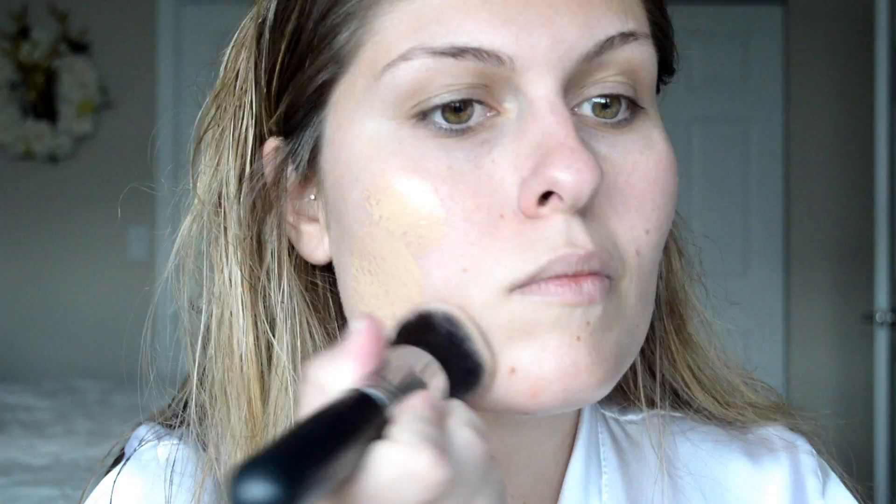Alright guys, I'm going to start with the Becca Ever Matte Primer, just to make sure that the pores are filled, I start with a clean slate, and it keeps my skin matte throughout the day. That way I don't have oil coming through from the foundation or anything like that. This is one of my favorite primers.